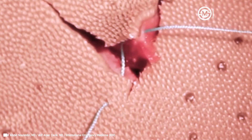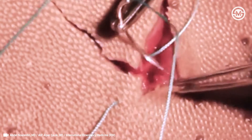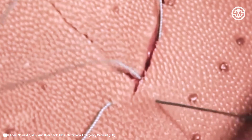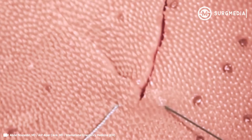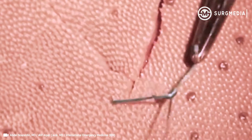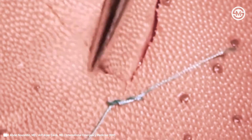Then go on the other side and go subcuticular to skin. Now we're going to tie the corner — we pull, and you see just enough to have the corner fall into place.